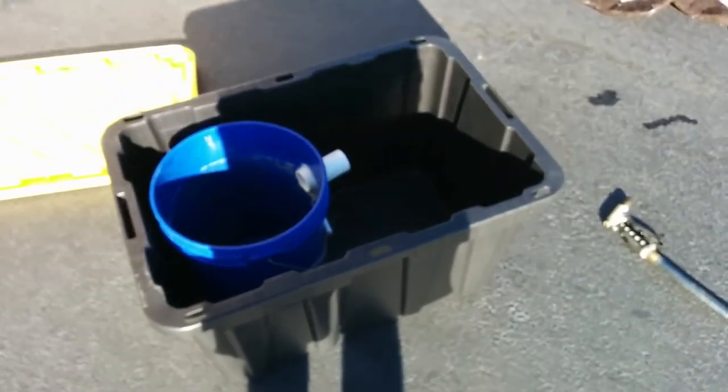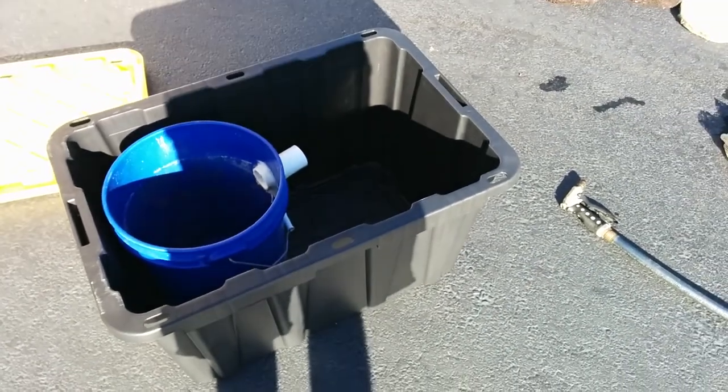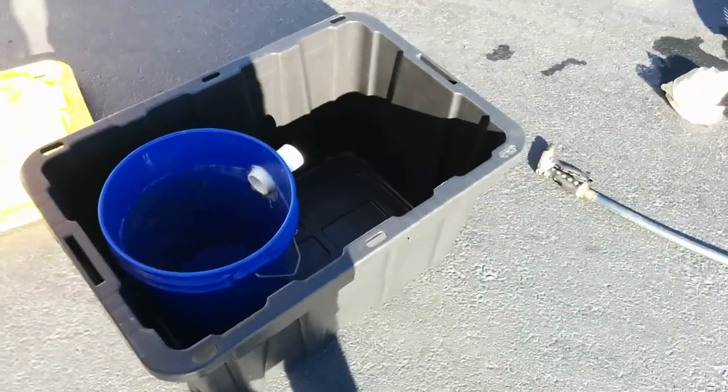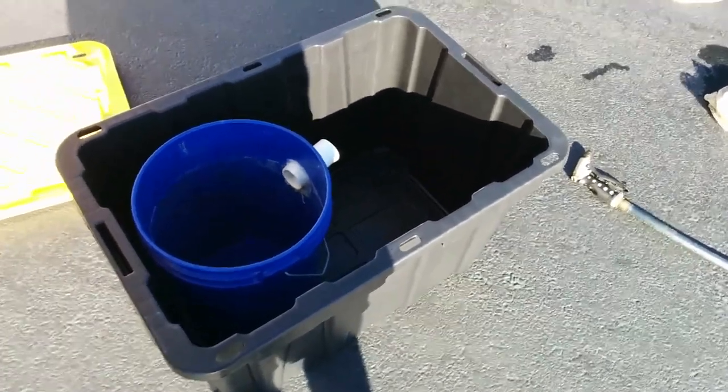Hey guys, what's going on? So today I'm going to be showing you how I build my turtle filter, all do-it-yourself. No need to go spend $300 on an FX5.